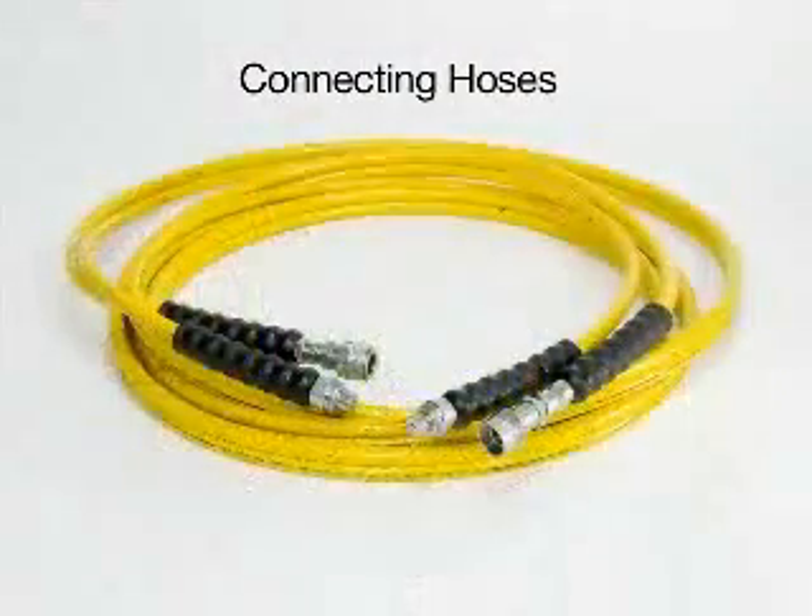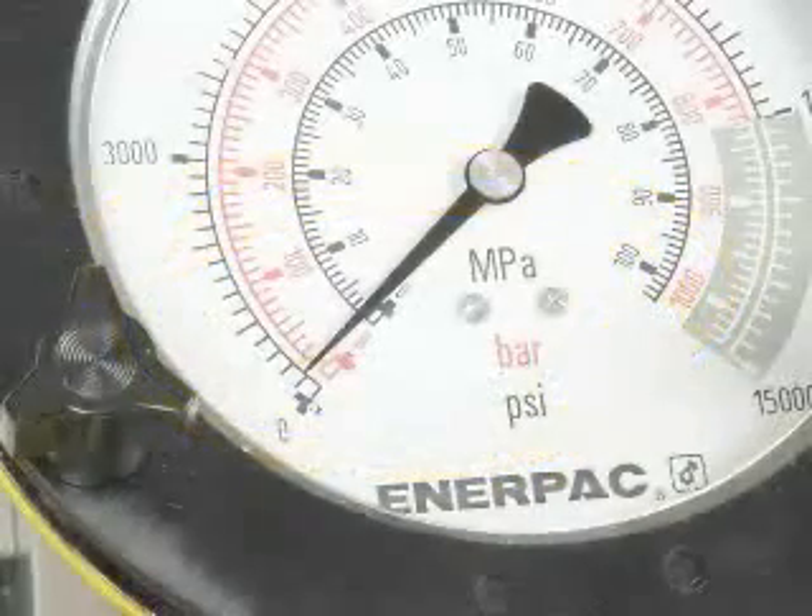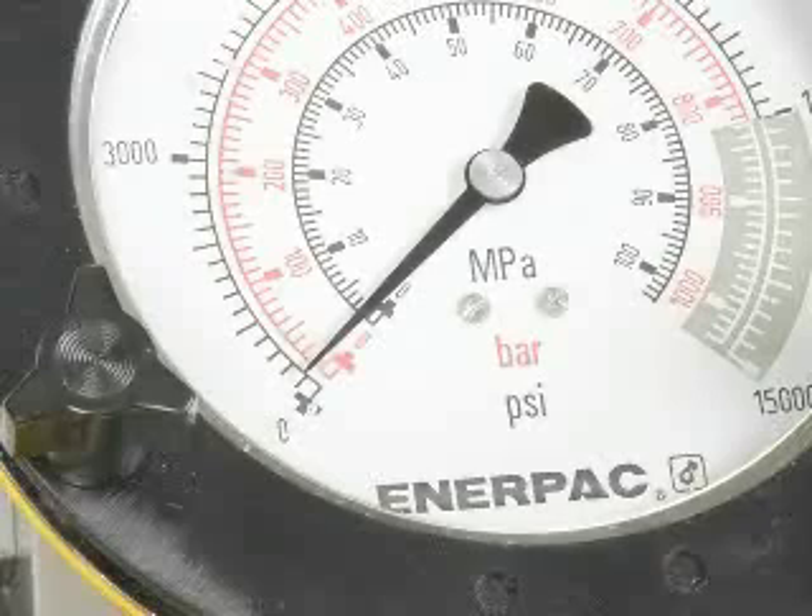To connect hoses. First, make sure the hoses match the pressure rating of the pump and wrench you will be operating. Next, make sure there is no pressure in the system. If there is, turn off the pump and depressurize before proceeding.